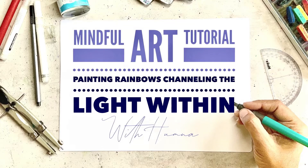Hi everyone, welcome to my channel and to this tutorial that I've created. It's called Painting Rainbows: Channeling the Light Within.